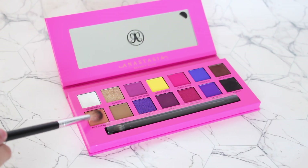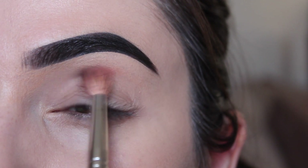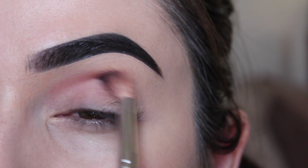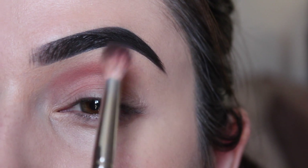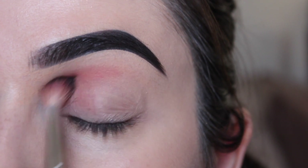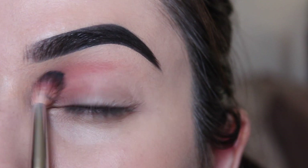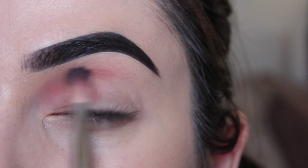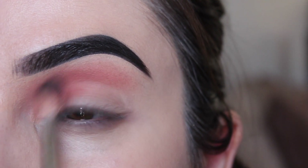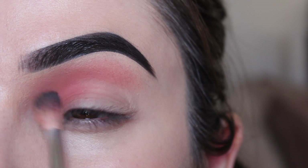First, I'm starting off with the shade called The Supreme — this is the perfect transition color. I'm going to buff that in my inner corner using a fluffy blending brush. These shades are really packed with pigment; there's never really a lack of color payoff with the Anastasia shadows, so you want to make sure that you start off light and add to it when needed.